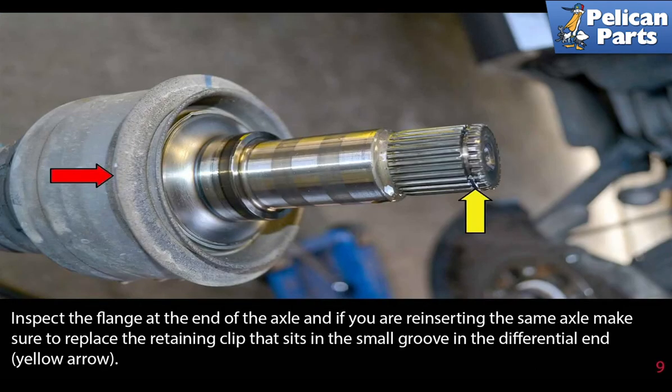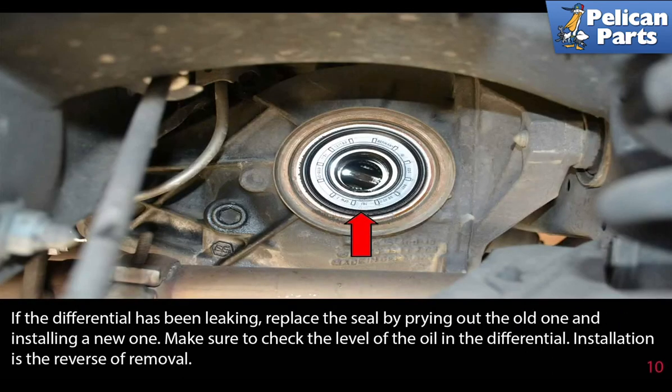Inspect the flange at the end of the axle, and if you are reinserting the same axle, make sure to replace the retaining clip that sits in a small groove in the differential end (yellow arrow). If the differential has been leaking, replace the seal by prying out the old one and installing a new one. Make sure to check the level of the oil in the differential. Installation is the reverse of removal.